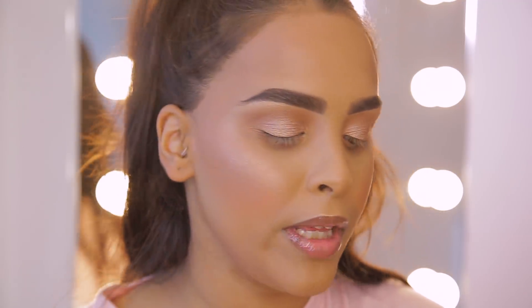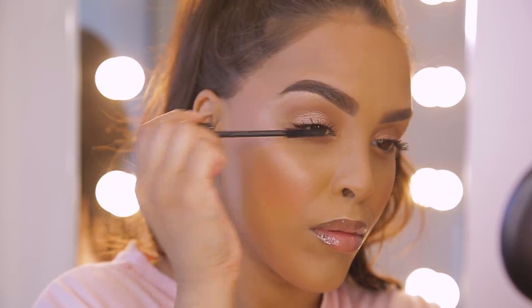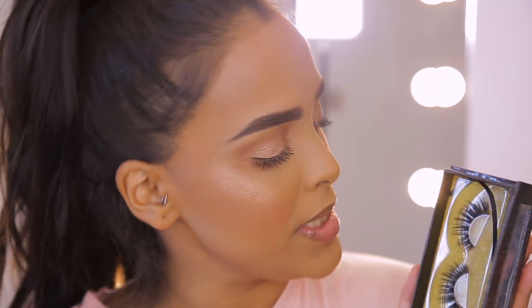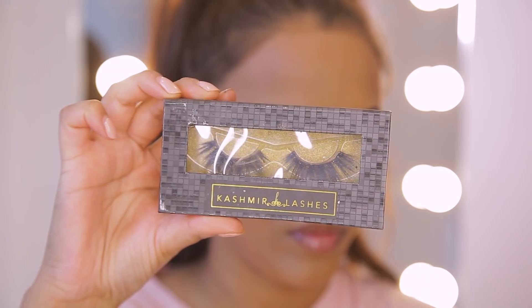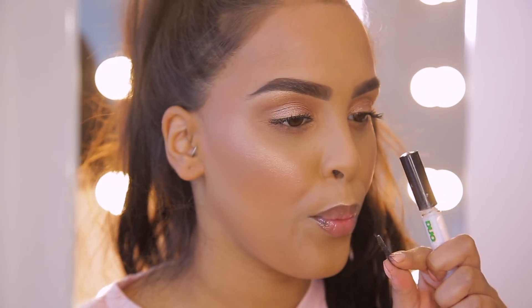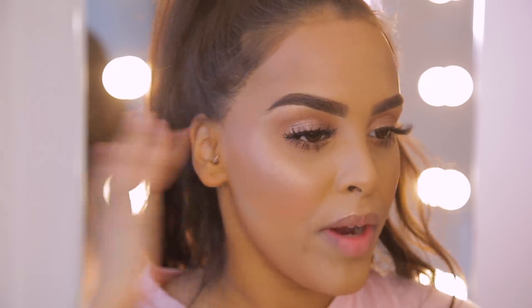Now for the eyes — I'm going to quickly apply some mascara. This is the Deck of Scarlet mascara, which really separates and lengthens my lashes. Then I'm going to put on some false lashes — the Cashmere Lashes in the style Dark Side. If you'd rather skip lashes in the heat, I'd recommend a waterproof or long-wearing mascara, something that requires an oil cleanser to remove. I'm also applying a little mascara to my bottom lashes.